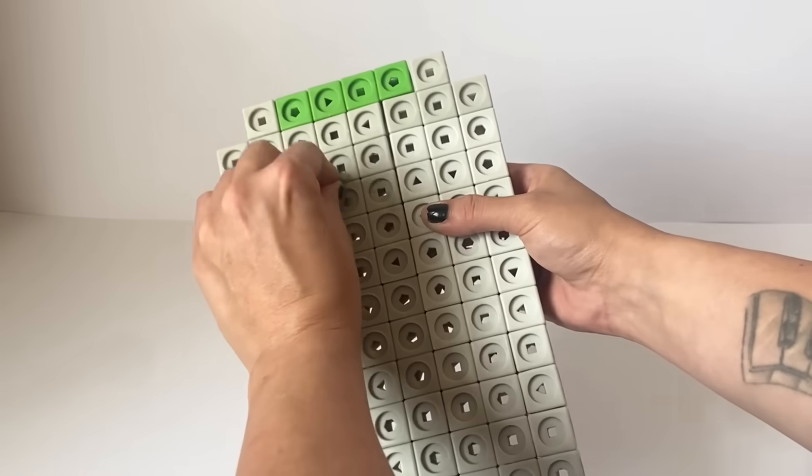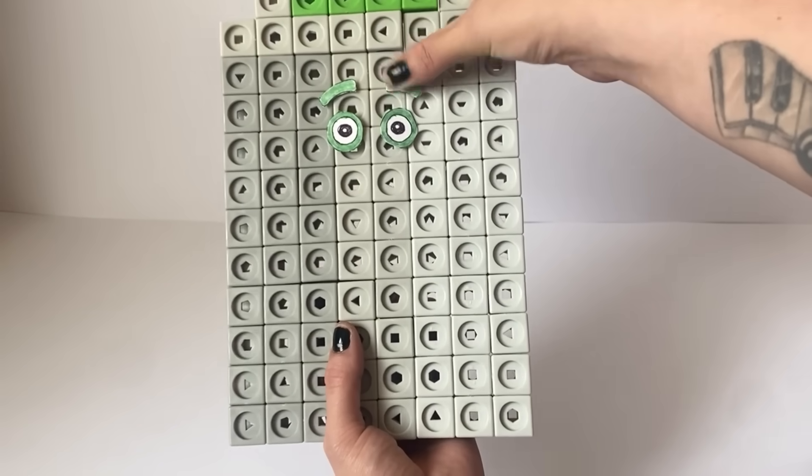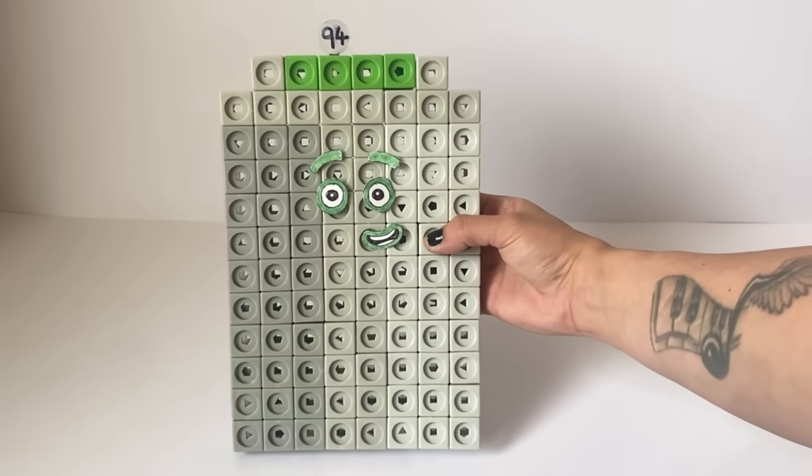For NumberBlock 94's face, we have created green eyes, eyebrows and a mouth. The green is to represent the 4 in 94 as NumberBlock 4 is green. We have also made a number link for NumberBlock 94. And here is our finished NumberBlock 94.